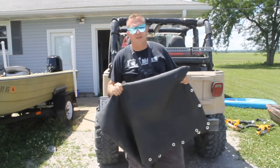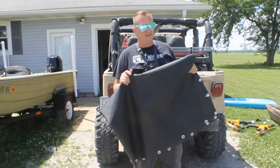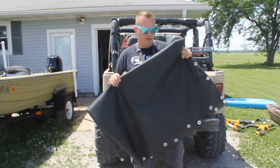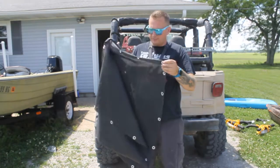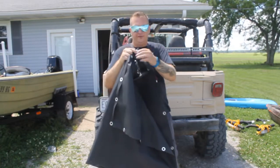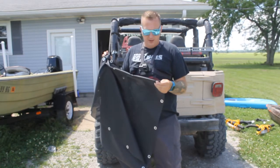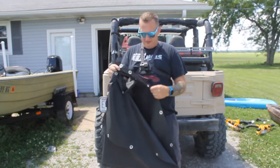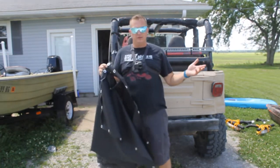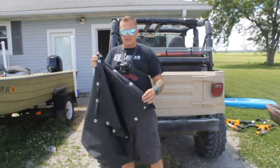Earlier in the video I told you that if the cut wasn't perfectly straight it wouldn't matter that much — that was a lie. Get it as straight as you can. I don't know why I thought that wasn't gonna affect me when I went to do the grommets, but it did. I made the decision to not fold the long edges — I folded the front two edges because they were the first ones I did. This material is pretty thick and heavy, so I don't think it'll actually matter, but that remains to be seen.